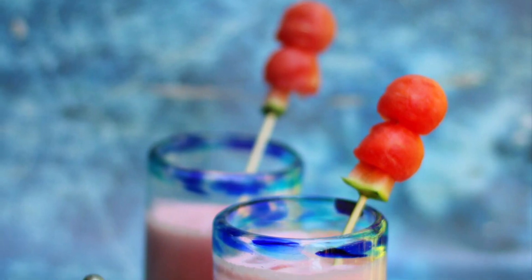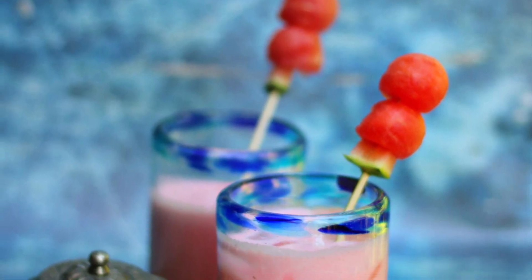Hey guys, this is Anaga and welcome to my kitchen. Today we are making Mohabbat Ka Sharbat from Purani Delhi.